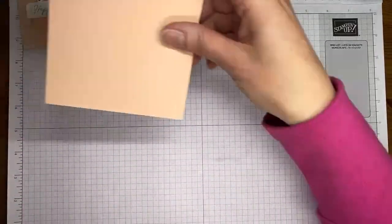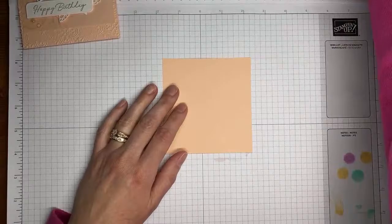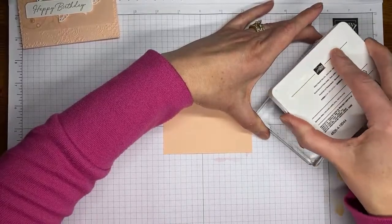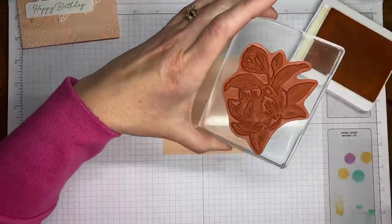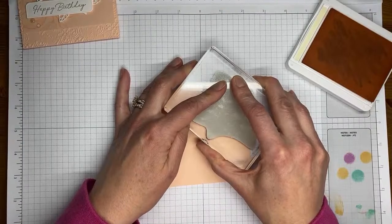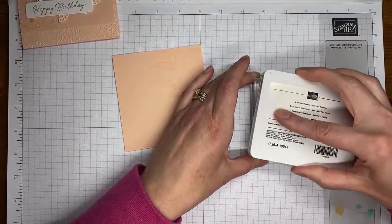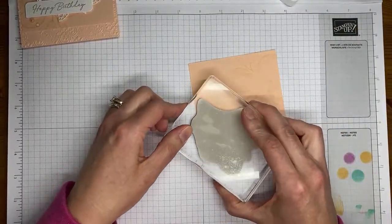I grabbed a piece of Petal Pink cardstock cut to about four inches wide by four and a quarter tall. We are going to stamp the pretty magnolia image in Petal Pink ink two times on the Petal Pink cardstock panel — once in the upper area and once rotated, on the lower left corner as well. Also, the demonstrator pre-order from the upcoming 24 to 25 annual catalog started today and I was able to order customer catalogs.